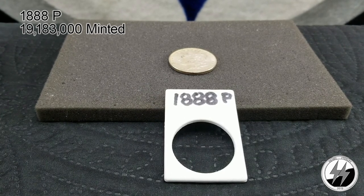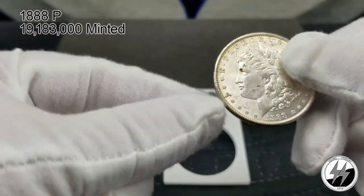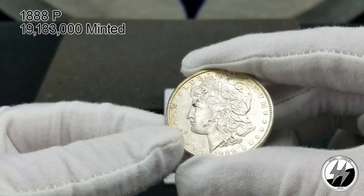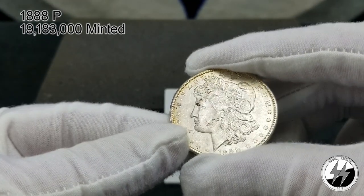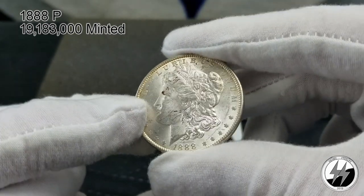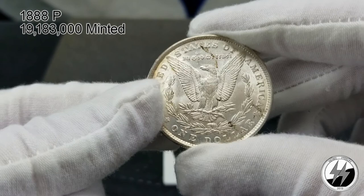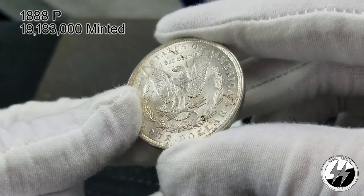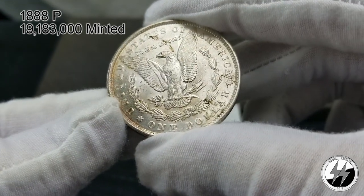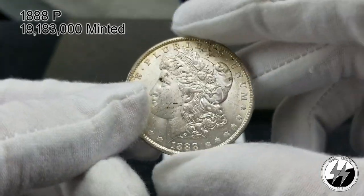To the next — 1888 Philadelphia. I believe this one is in AU condition; they minted 19 million 183,000 that year. This was an upgrade — the other coin I had was cleaned, this one is not, but it's got some 'boogeration' as I'll call it. It's got some nice toning going around the perimeter but there are a couple of spots on the back too. Still a nice looking specimen — a definite upgrade from the cleaned one I had before.